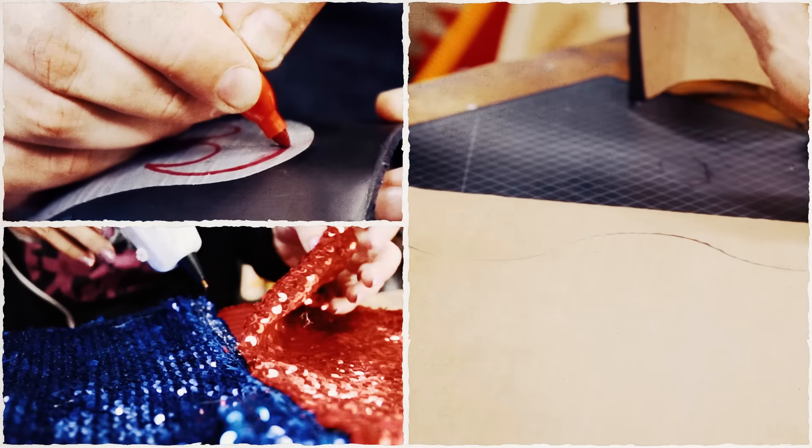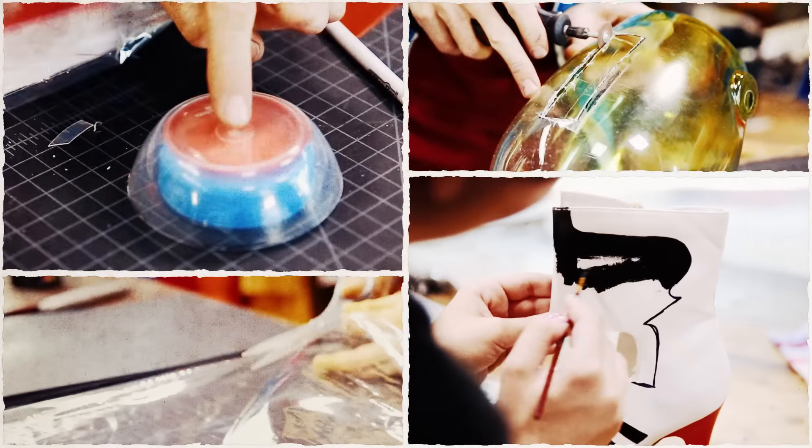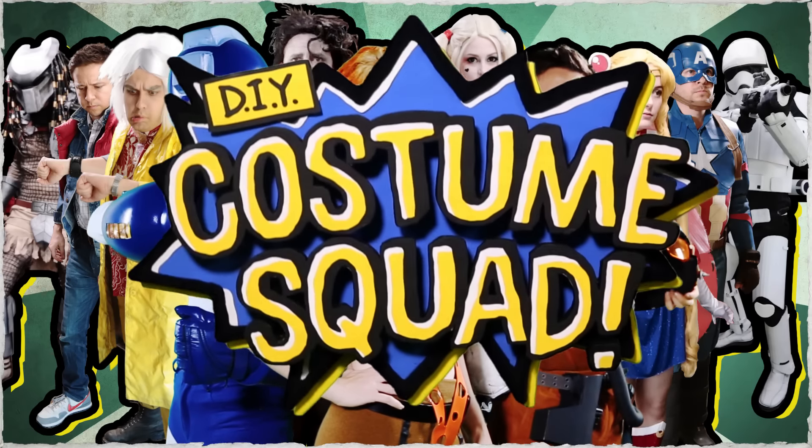Masters of duct tape, cardboard, and hot glue, making cosplay out of everyday materials. They are the DIY Costume Squad.